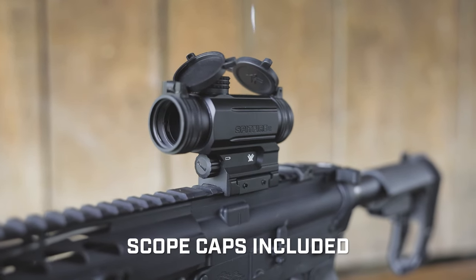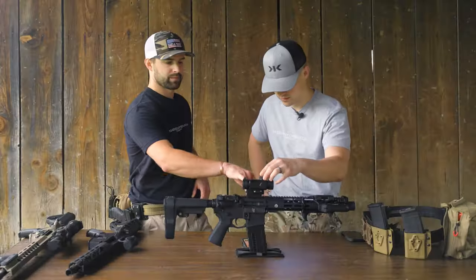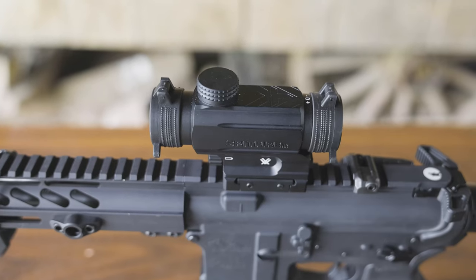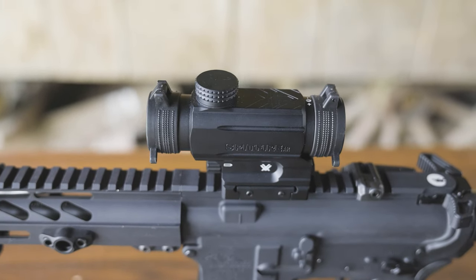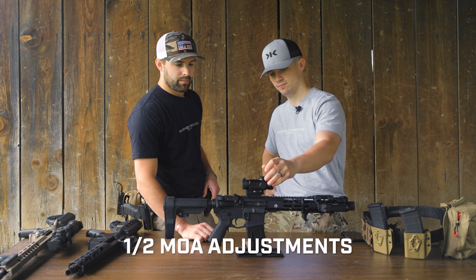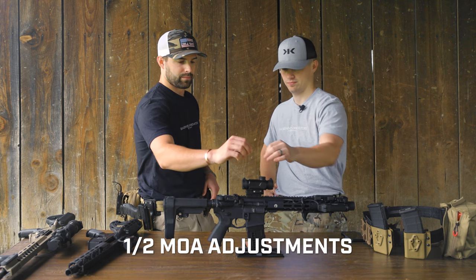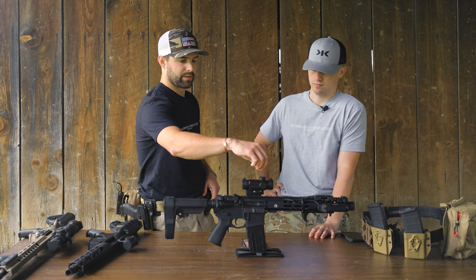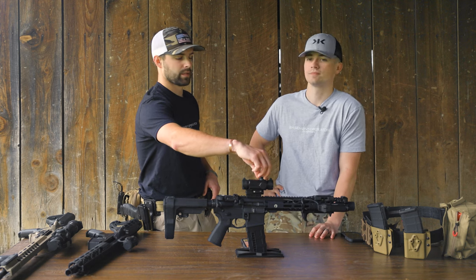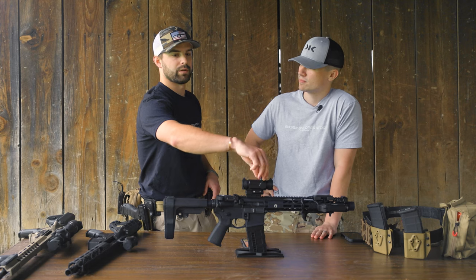It comes with flip caps that pop off, an eye relief adjustment in the back, and screw-on turrets with a really nice positive click to them. The half-MOA adjustment turrets are solid. It also comes with a 5.56 turret you can swap in — once it's zeroed, the adjustments are already marked from 100 to 700 yards, so if you want to stretch it out you just click to the right distance.